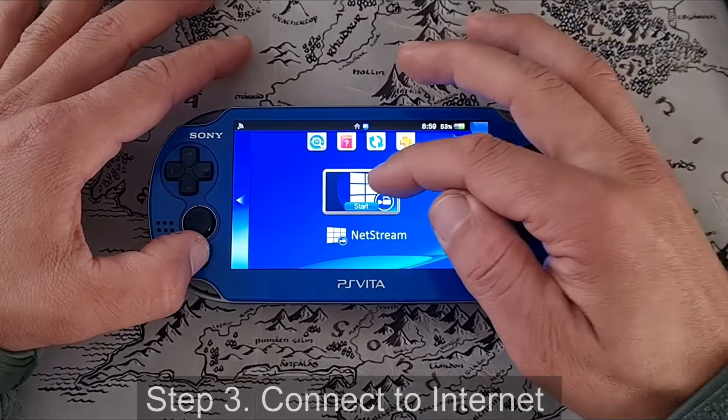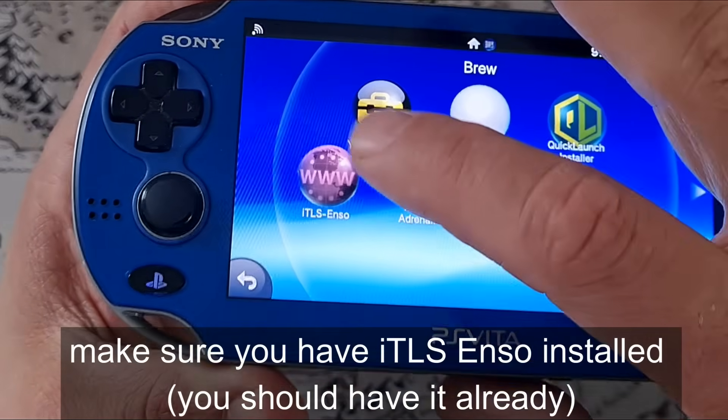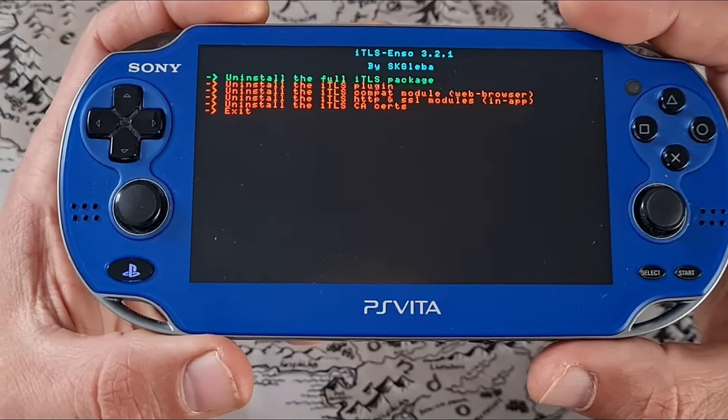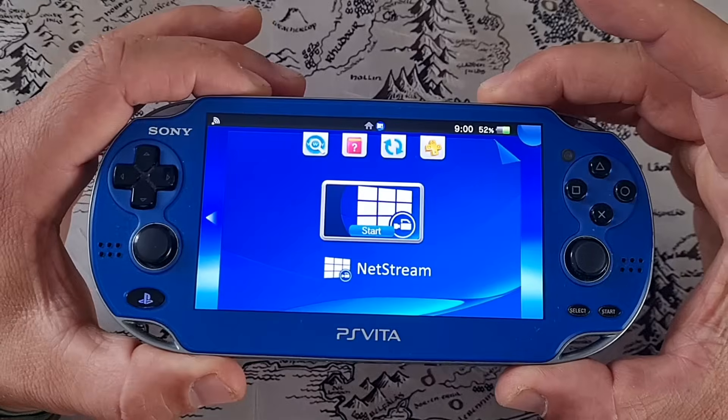But first, you need to connect to the internet. And also, don't forget to install the ITLS Enzo application if you haven't already — I'm pretty sure it's necessary for this app to work correctly. This is the latest version of NetStream.